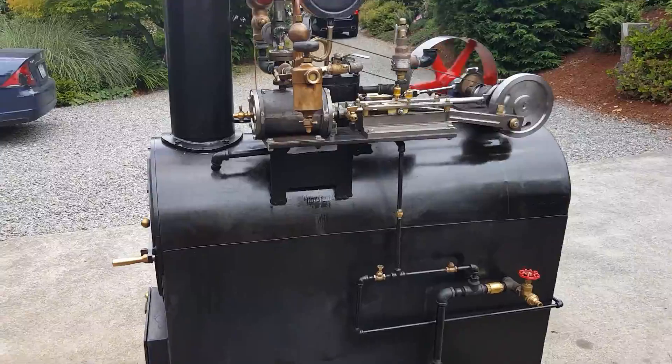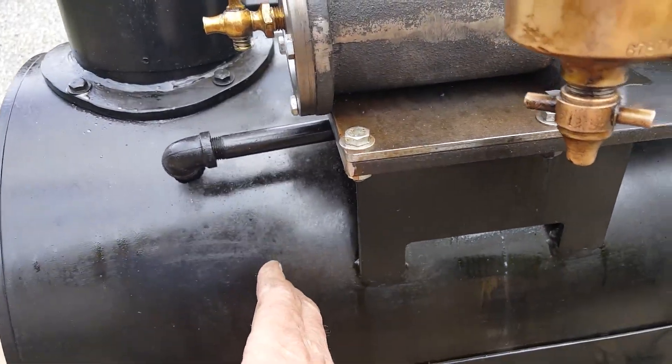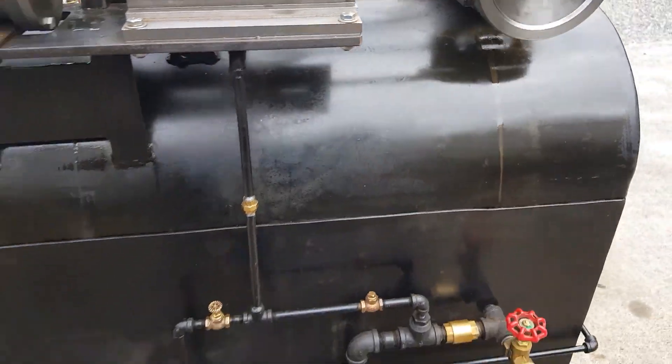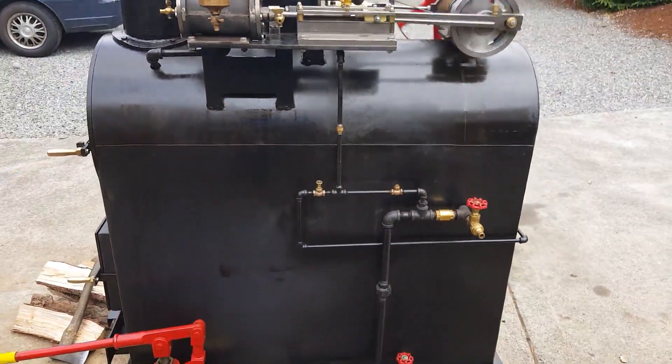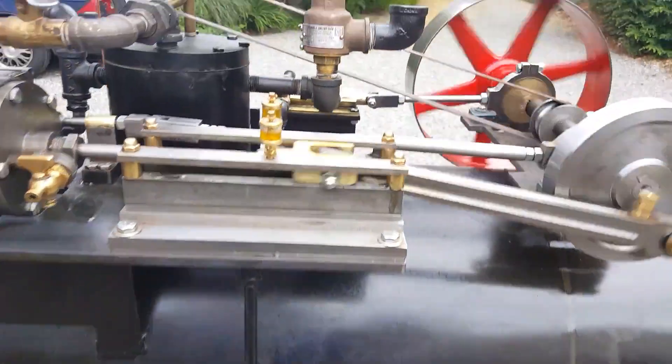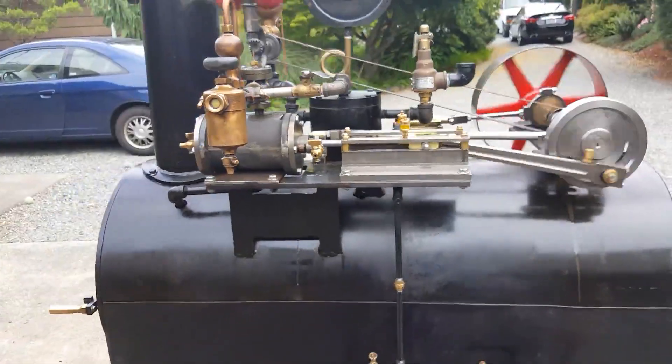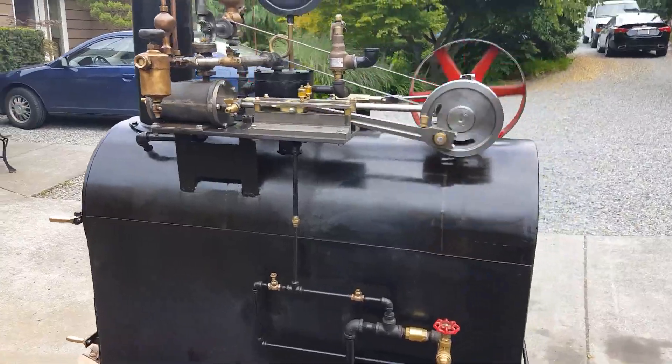The crown sheets are about right in here to right about here. This pop-off valve is set at only 75, but I've got another one coming and I'm going to put it up to 100. I've had it up to 125 with a different pop-off valve.